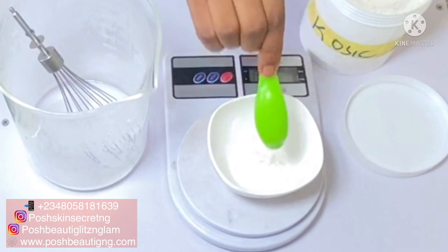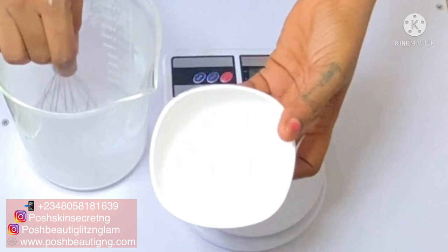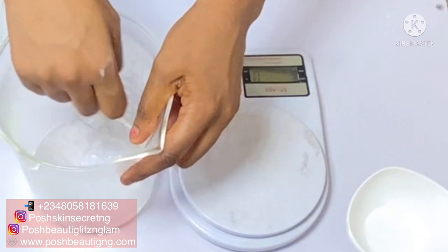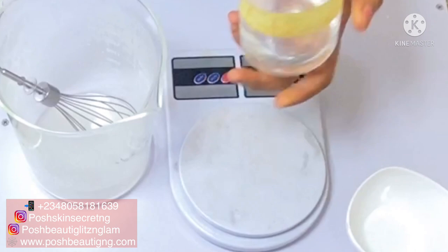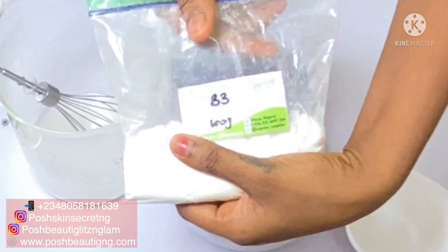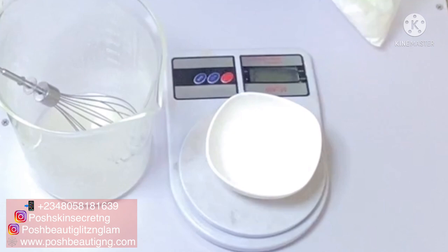We're also going to be using kojic acid, which is one of my best ingredients for hyperpigmentation. It helps to lighten sun-damaged skin, age spots, and scars. It helps with anti-aging, lightening the skin, and has antimicrobial properties — it's an all-rounder. We're also going to be adding lactic acid, which is an exfoliant that helps pave the way for ingredients to penetrate deeper into the skin. It will reduce the pH of our cream and help exfoliate the skin so ingredients penetrate better.